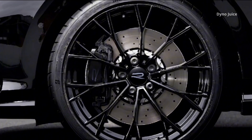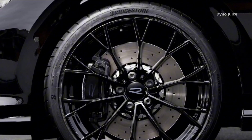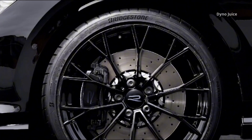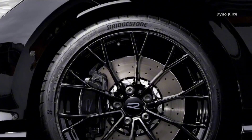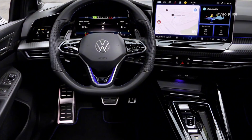A leather-wrapped sport steering wheel with a dedicated R button is standard. While the core seating and infotainment setup is the same as the standard R, the overall presentation is more focused and monochrome, in line with the exterior theme.